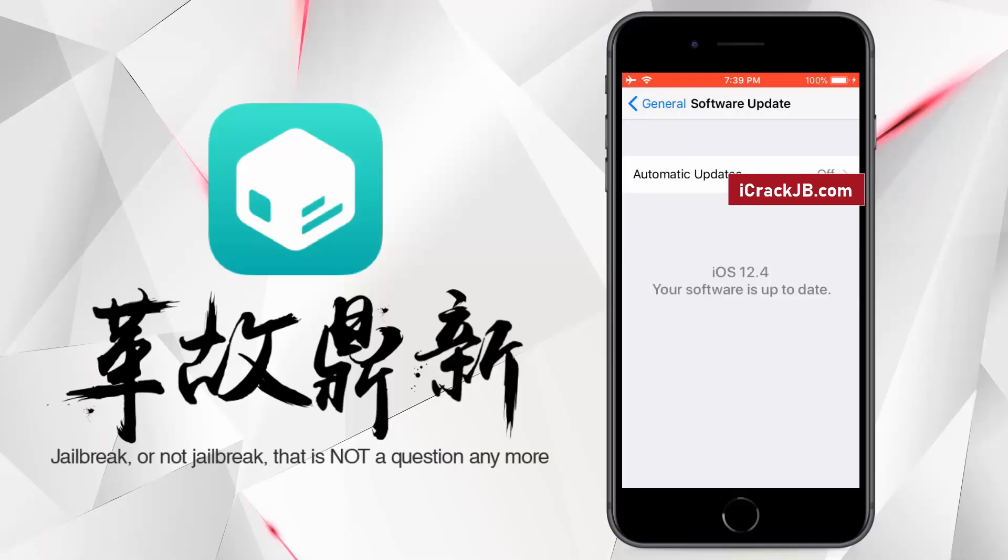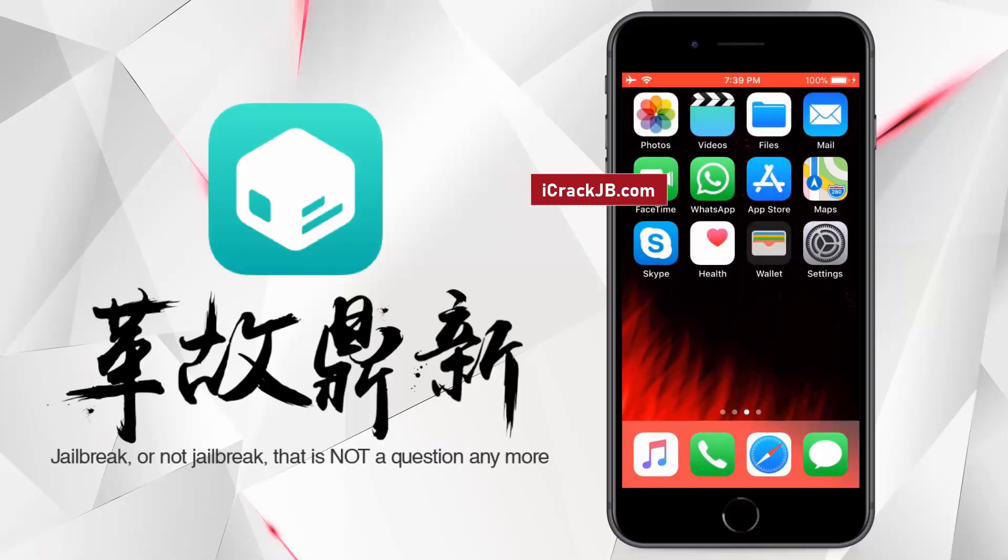I have already tested it on my two iPhones, one with the iPhone X's Max and the other with the iPhone 8 Plus. Both of these iPhones are working smoothly with this new Pangu jailbreak that I will show you in just a minute.